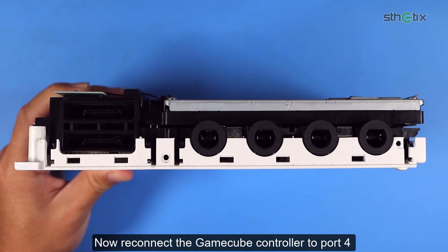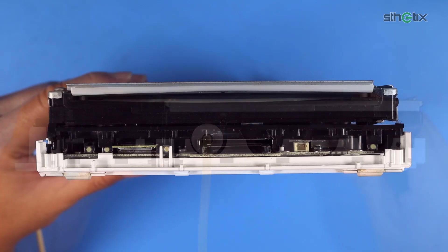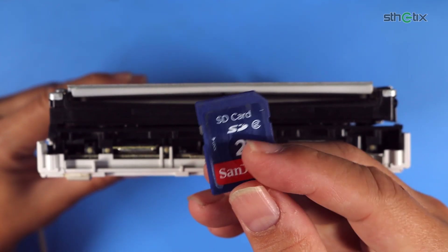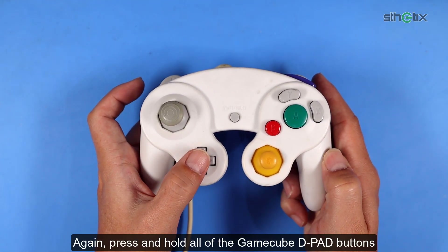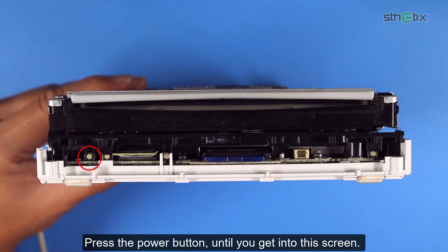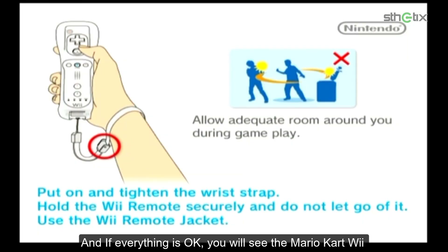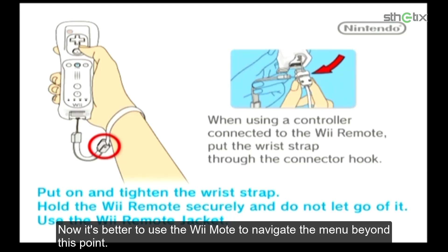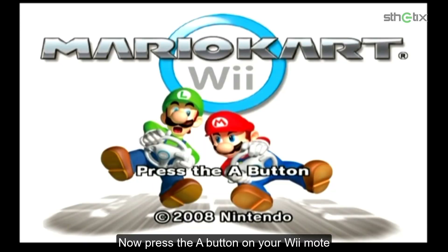Now reconnect the GameCube controller to port 4. Insert the SD card into the console. Again, press and hold all of the GameCube D-pad buttons. Press the power button until you get into the grid. Now get disk one — the channel disk — and insert it into the console. If everything is okay, you will see Mario Kart Wii. It's better to use the Wiimote to navigate from this point, so connect the Wii sensor bar and sync the controller if needed. Now press the A button on your Wiimote.